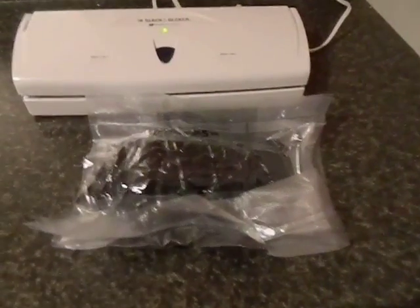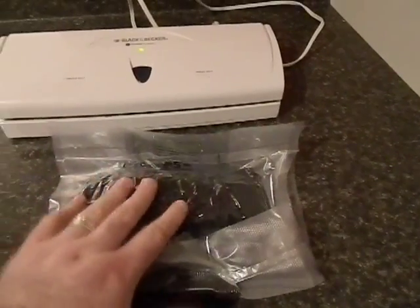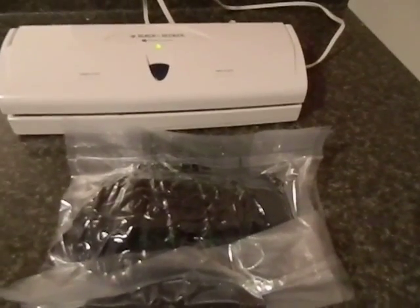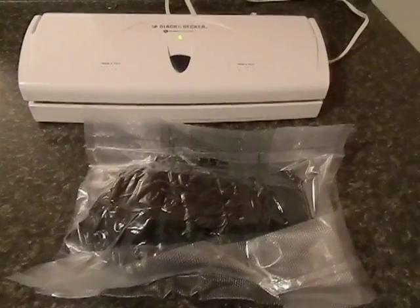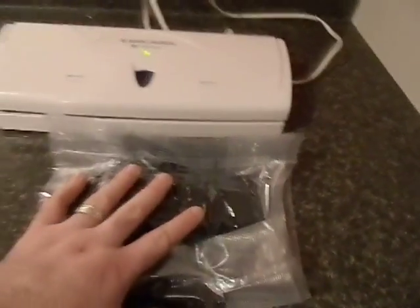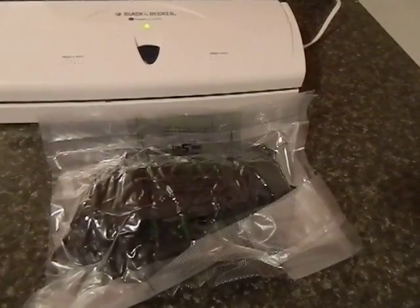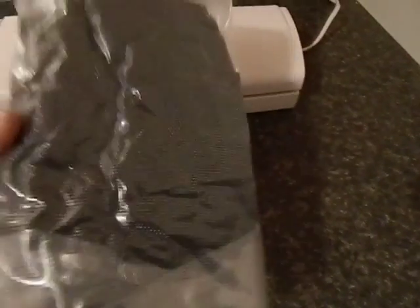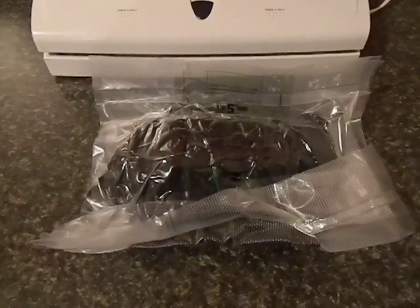Even if you're just a car camper, having nice dry clothing no matter what is really valuable — we've all been on those trips where bad weather hits and nothing's worse than walking around wet and soggy for a week without dry socks. If you're a backpacker, you can vacuum seal three or four different outfits like this and have dry clothing for the whole week no matter what happens to your pack. It's a neat little tip — just wanted to share how you can have dry clothing 100% of the time.